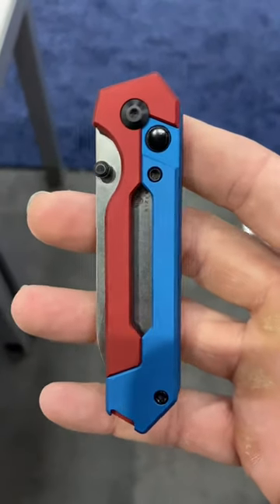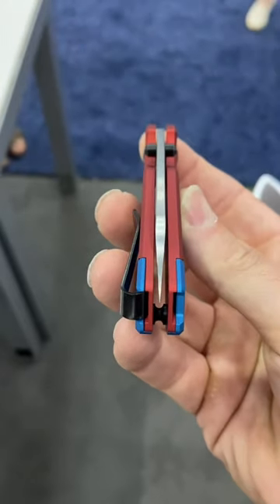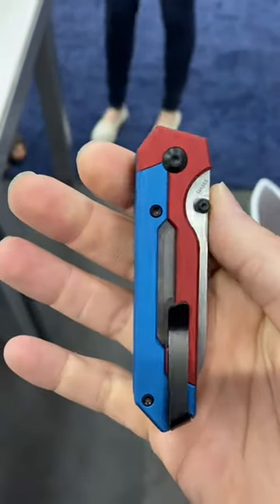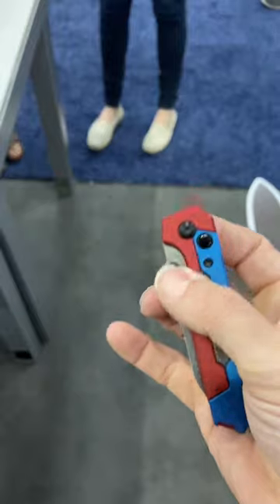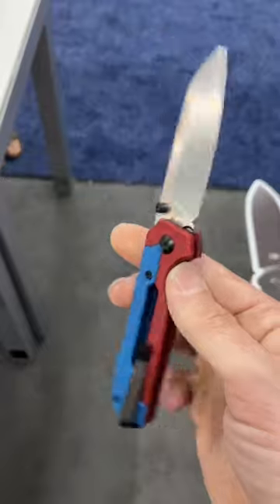What's up guys, Wayne Sharp World coming at you with more Blade Show footage, and this is a really cool one coming out of Kaiser Knives. This is designed by Damon of Kaiser and this is the Kaiser Hyper. Now take a look at that blade — that is one nice little 3-inch blade.